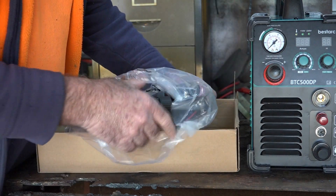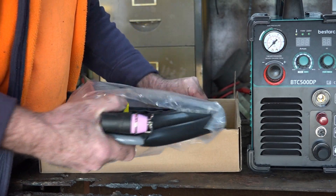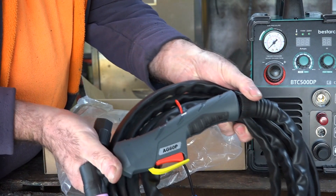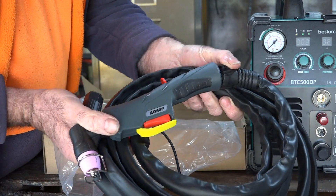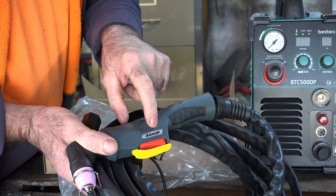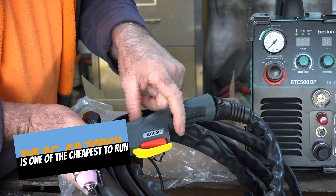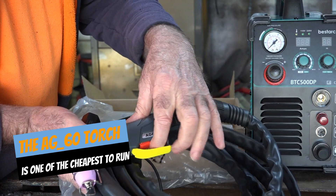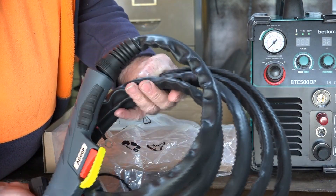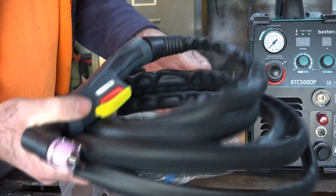And we have an AG60 Pilot Arc torch, which is a new model AG60 because it's got a more ergonomic handle. It's got a different sort of button as well. It looks all right, and it looks like about a 4-metre lead as well, guys. So far, so good.